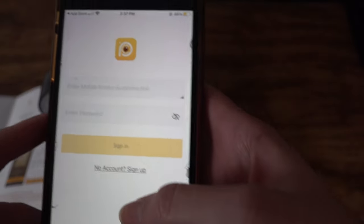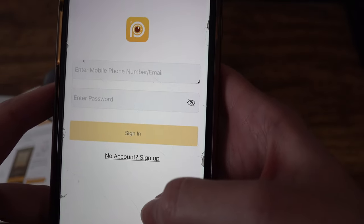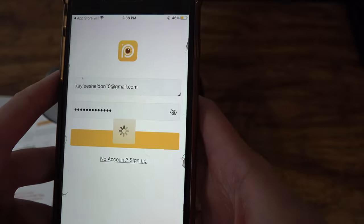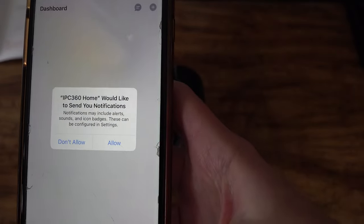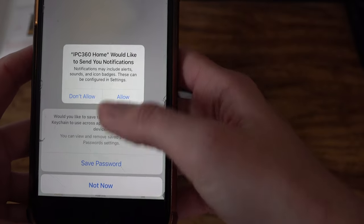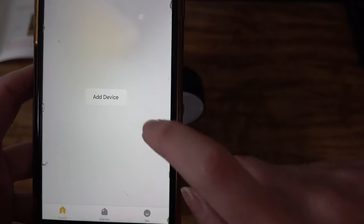The next thing you need to do is either sign in if you already have an existing account, or go ahead and create one. With this system you can connect multiple cameras through your home base. It's just asking if it wants to send notifications — we'll allow that.